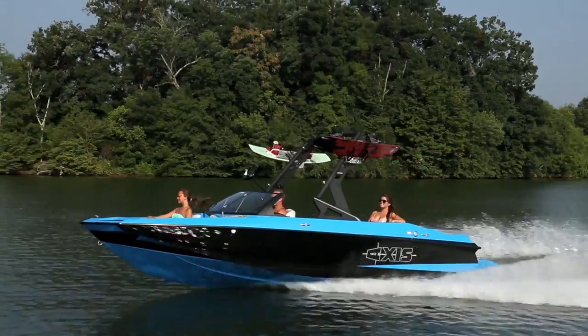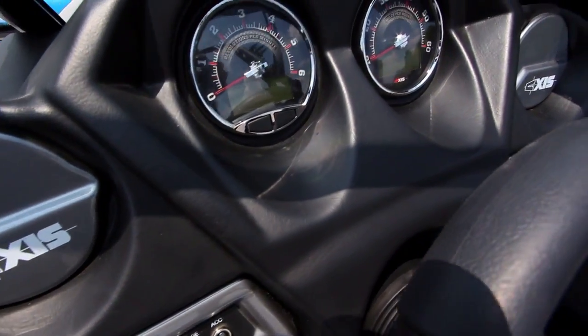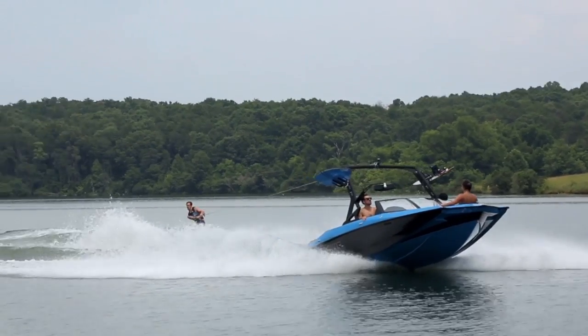Finally, the boat's simplicity is something riders and drivers can appreciate. The dash is simple and effective. Just about everything in the boat is analog, so there's not much to break or go wrong. You'll spend more time in the water and less at the dealer.